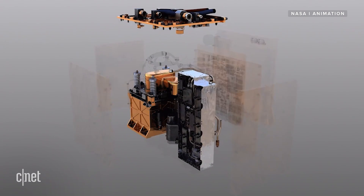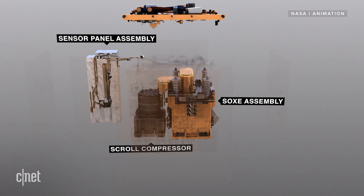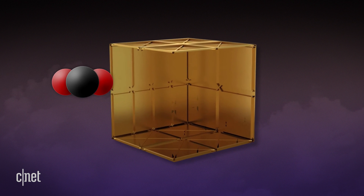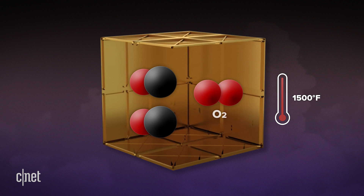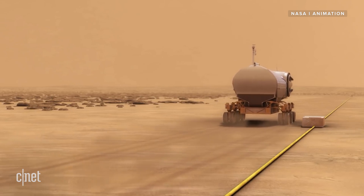So how does MOXIE work? MOXIE draws in carbon dioxide from the Martian atmosphere and compresses it before passing it into what's known as the solid oxide electrolyzer, or SOXIE. Yes, the MOXIE has a SOXIE — it sounds like a children's book, but stay with me. Carbon dioxide, CO2, is made up of two oxygen atoms and one carbon atom. The SOXIE essentially separates the oxygen out from the CO2 molecule. Those separated oxygen ions join up to create a new molecule, O2, which is the oxygen that us humans know and love. The gas left behind, the CO, is carbon monoxide, which is essentially waste — but it could also be used as fuel, potentially powering future vehicles on Mars.